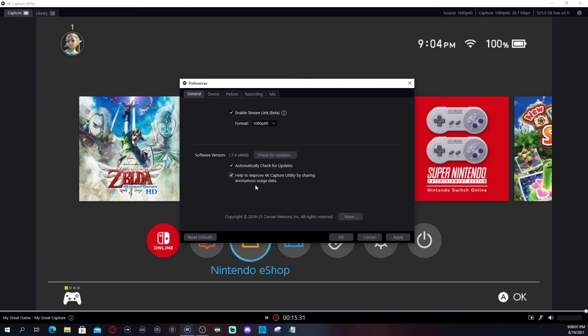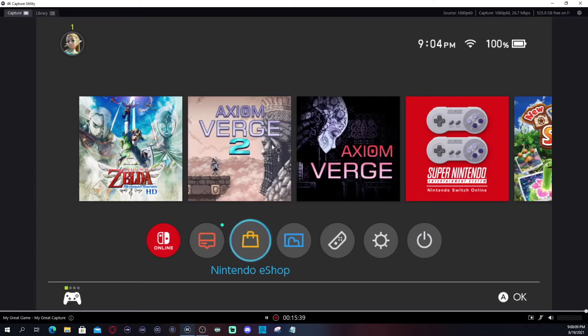If you want to send your usage data you can; if you don't feel comfortable, you don't have to. Select Apply. You basically set up everything the way you want it configured for your recordings. There's a record button and a screenshot button — it just told me I took a screenshot. It's going to show you that a recording is happening right now.